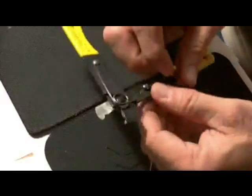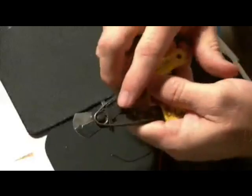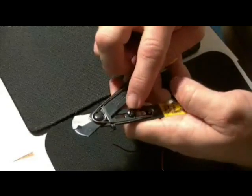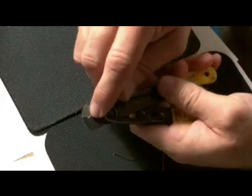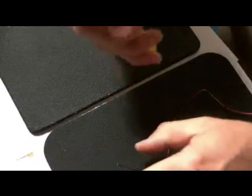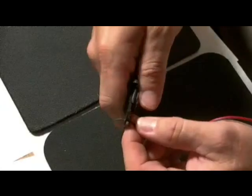You have to have good strippers. These are fairly decent strippers. You have to make sure you have them set to the right wire gauge. To do this, it has an adjustable nut and it slides up and down. Adjust the gauge of the wire, or if you don't know the gauge of the wire, adjust it to where it's just going to cut the insulation and not the wires underneath.